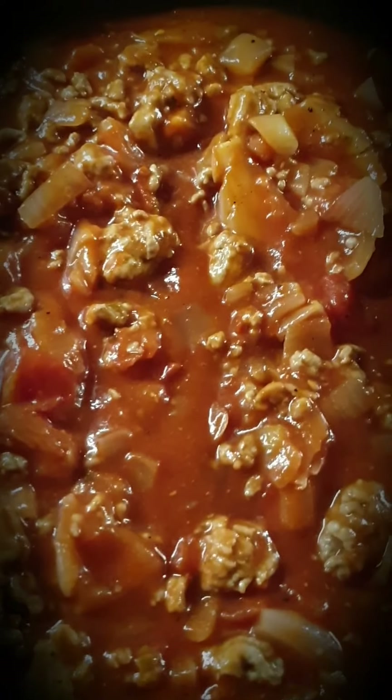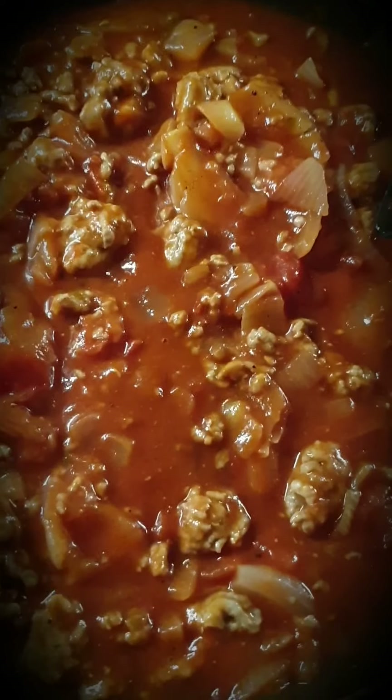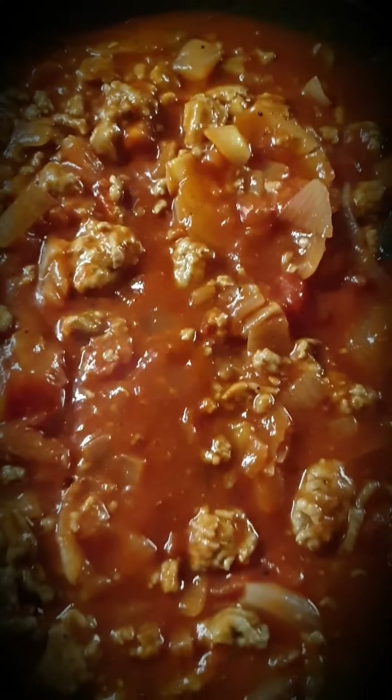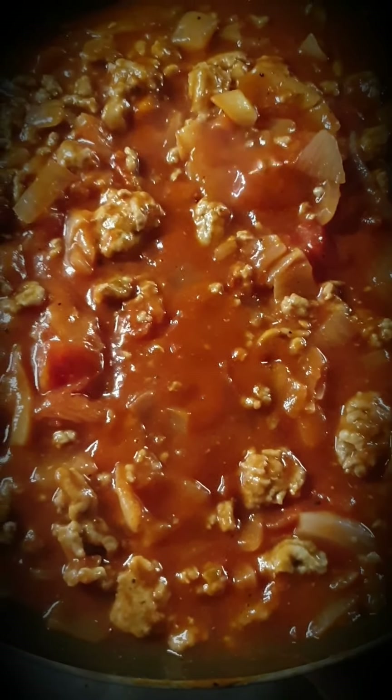That's all nice and stirred. I add quite a lot of pepper — I love a peppery bolognese. Not too much, but enough to taste it. It just improves the flavour so much. That's boiling away now. What we can do is we can turn the heat right down and let that simmer away for 20 minutes.